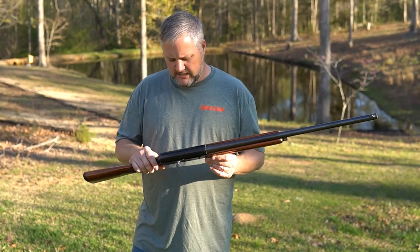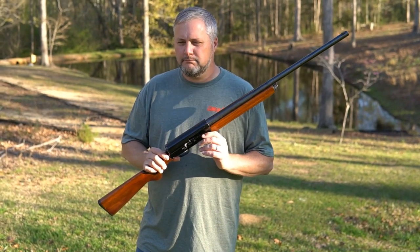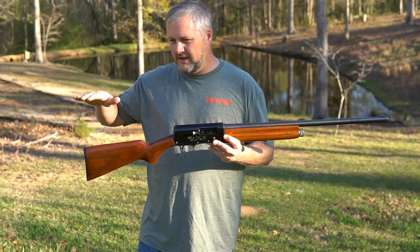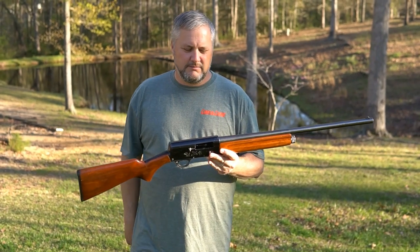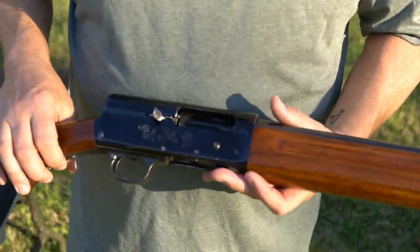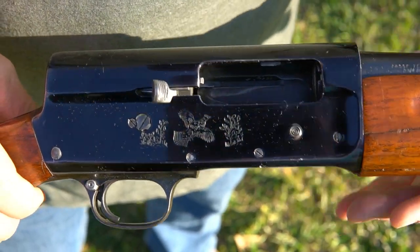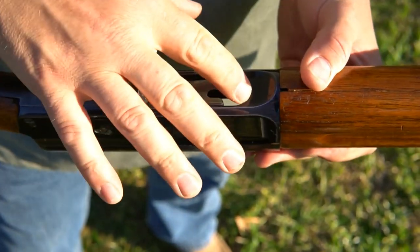This is a Springfield 745B. Springfield made these from 1940 to 1942, they are a drop-down from Savage, so it says Savage on the barrel but it says Springfield. Pretty pheasant - imagine that's a pheasant, looks like some kind of pheasant. Says Springfield 745B.